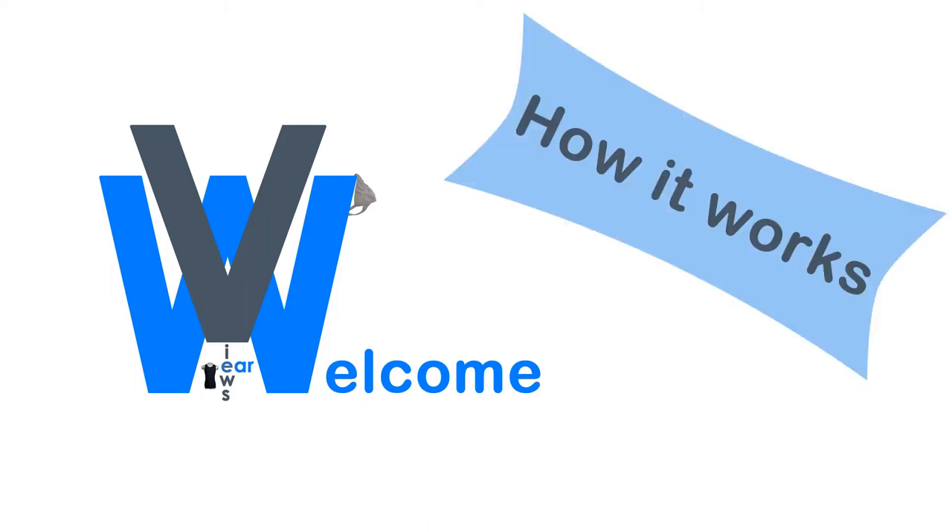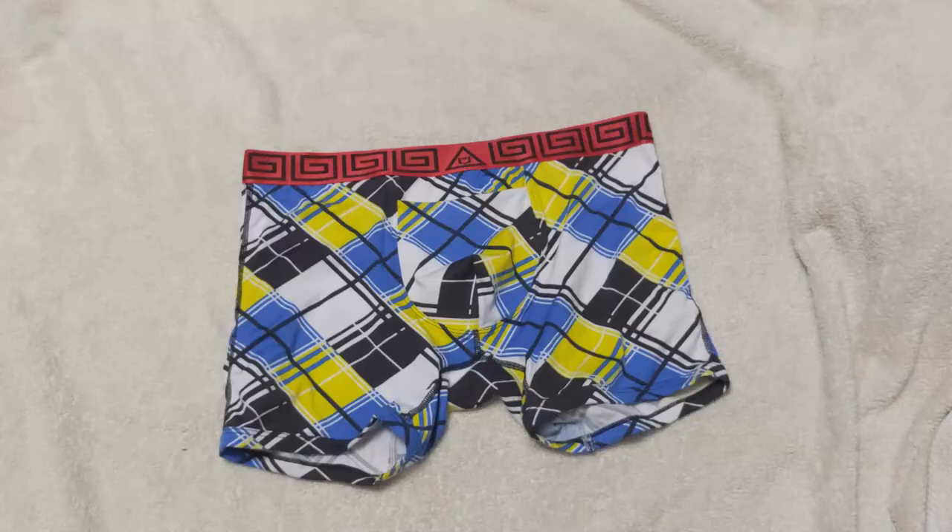Welcome to WearViews. We are here to see how it works with the Sheath boxer briefs with horizontal fly. We have reviewed a few Sheath underwear, and today we are looking at the single pouch boxer brief with a horizontal fly.